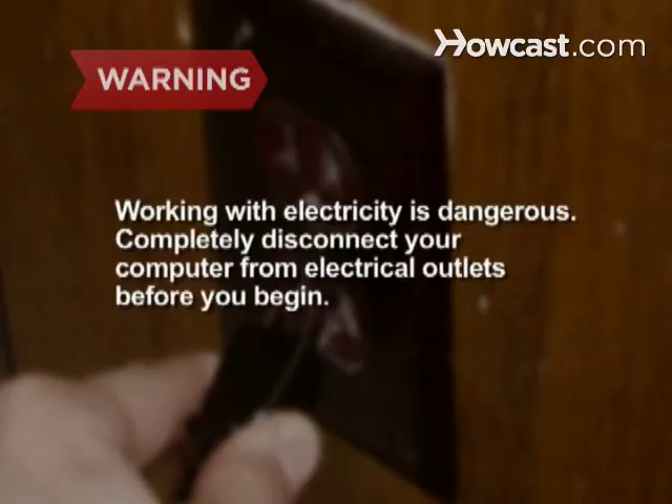Working with electricity is very dangerous. Completely disconnect your computer from electrical outlets before you begin. If you have any doubts, contact a professional.